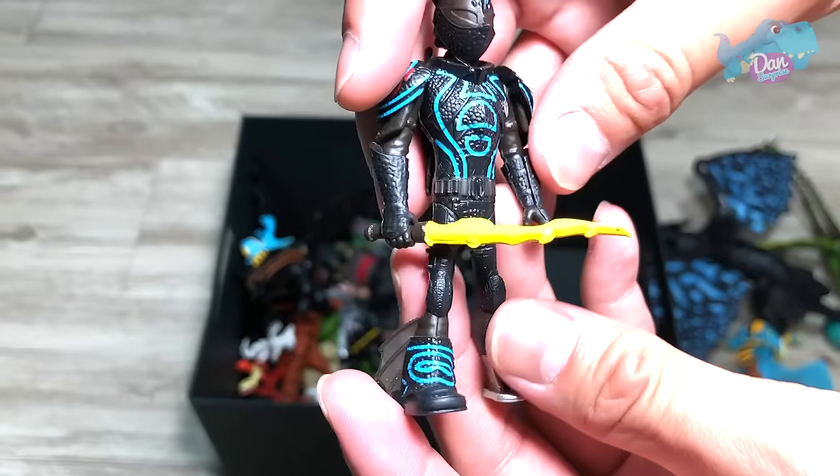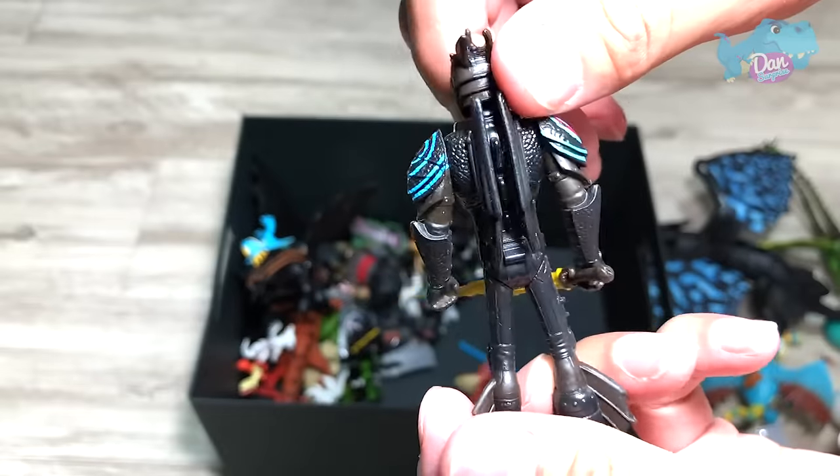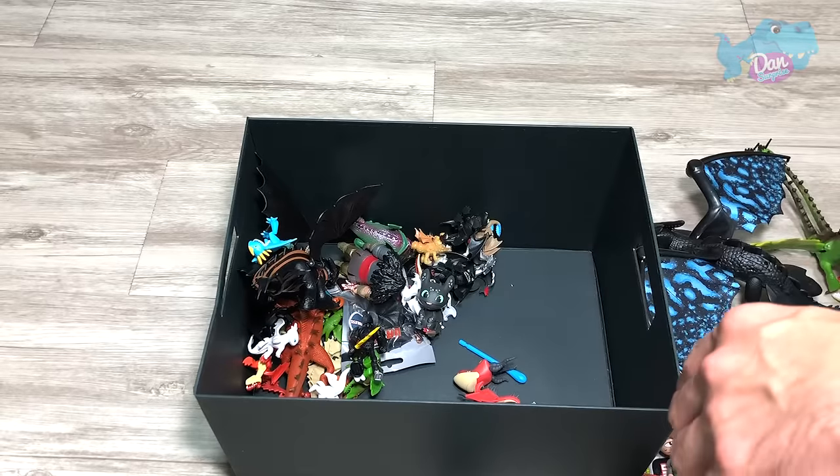This figure is the new 2019 figure. This is Hiccup with some nice illuminating stripes. I think this came together with the Light Fury.